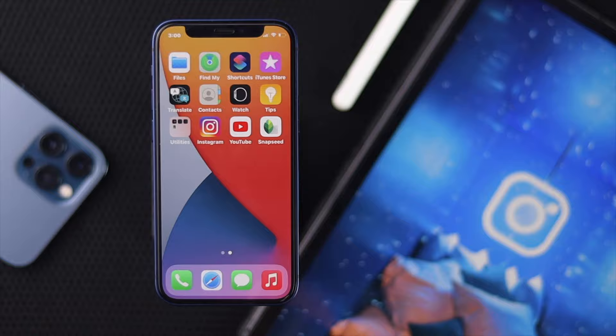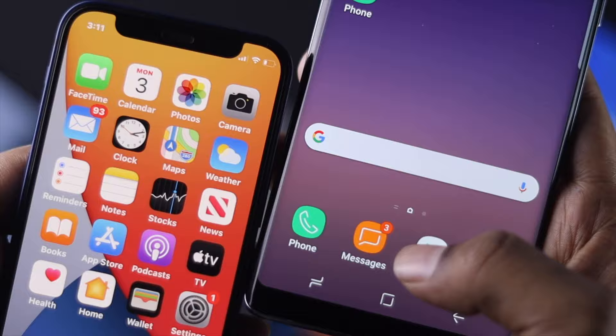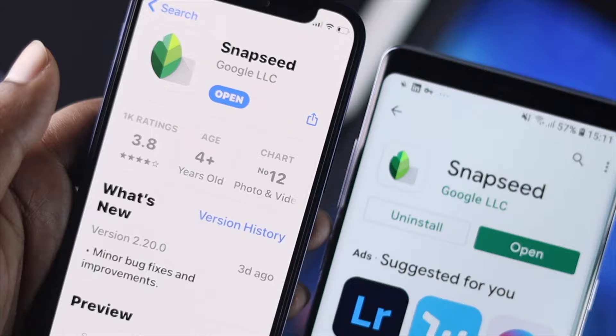The first thing I want you to do is go ahead and download this application called Snapseed. You can simply download it either from your App Store or Play Store. Now let me go ahead and open this application since we have already downloaded it from our App Store.